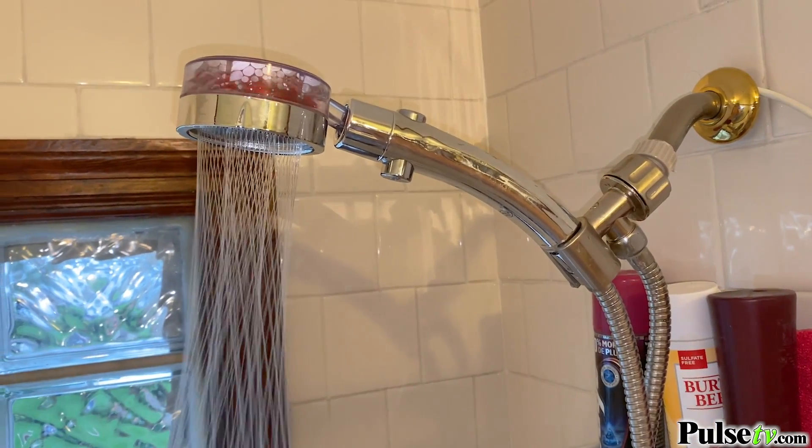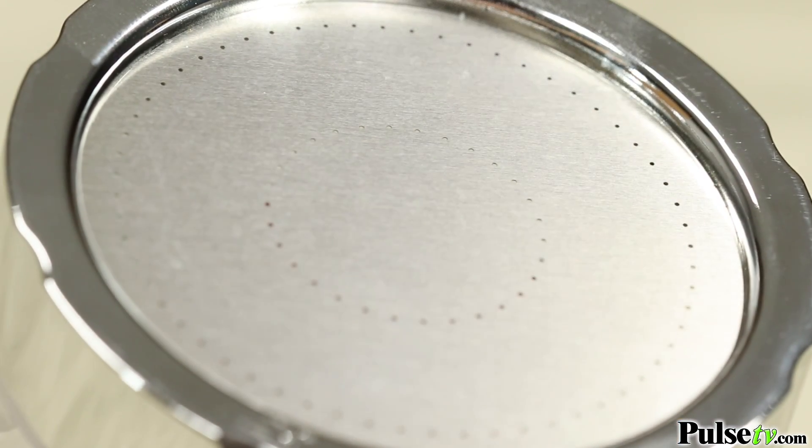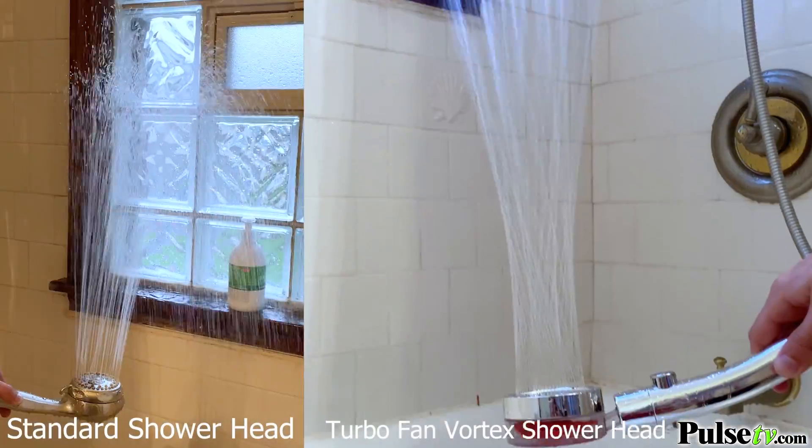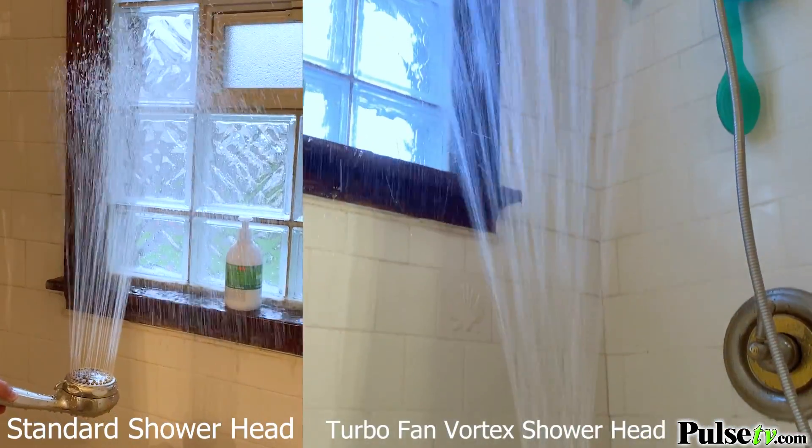This will actually cut your shower's water consumption by up to 30% thanks to microjet technology. This also results in higher water pressure.